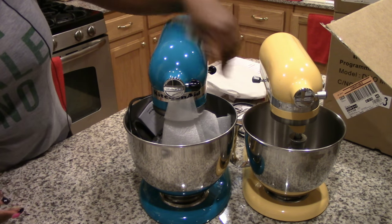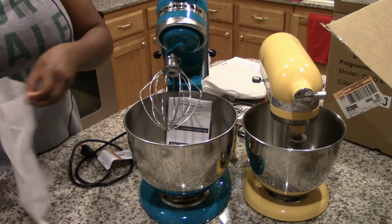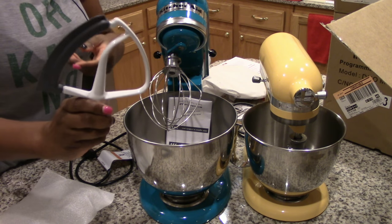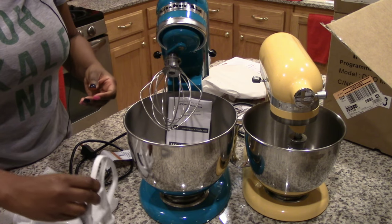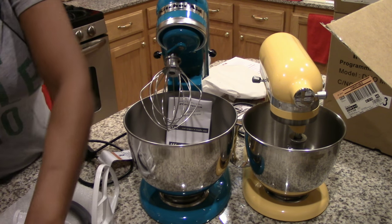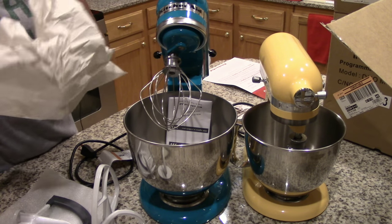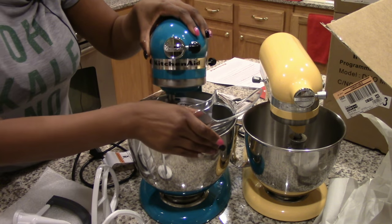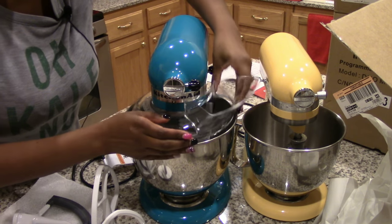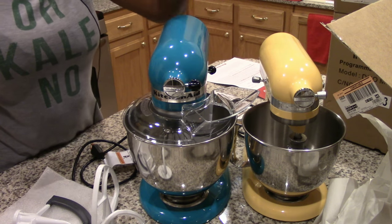This mixer comes with the wire whisk, the flex edge beater, the flat beater, the dough hook, and a pouring shield that makes it easier to add ingredients while it's mixing.